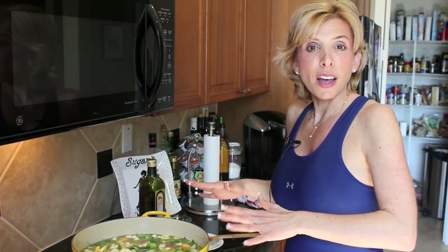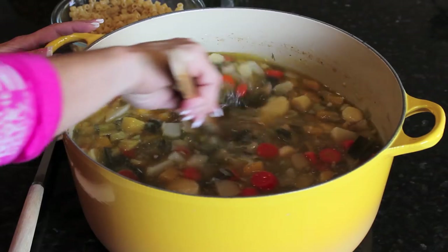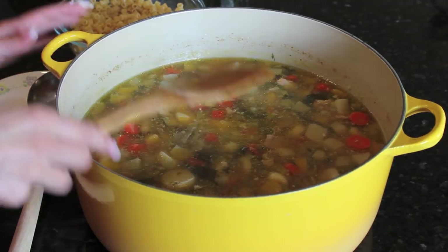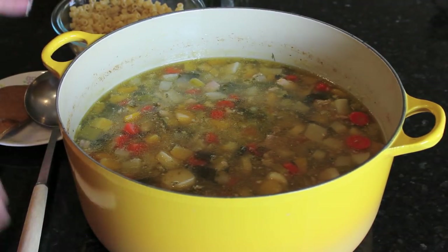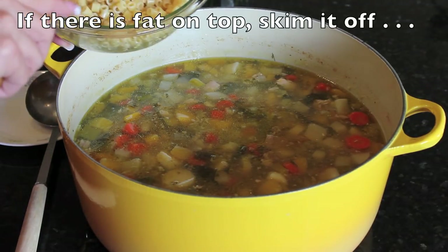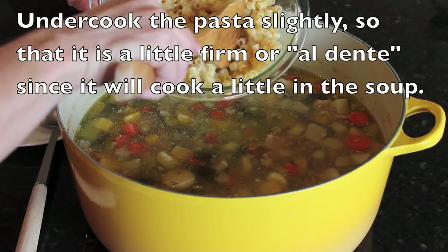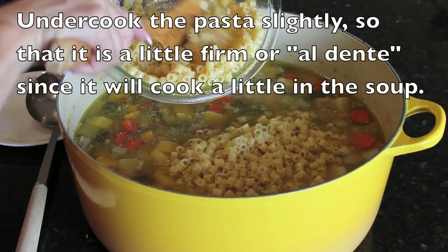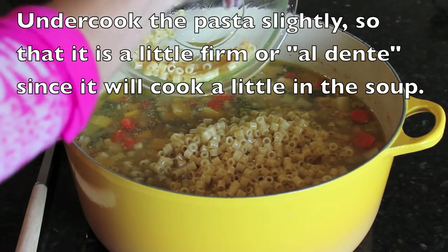My soup's on — I'm going to go to the garage, do a quick workout, and let this simmer. Then later on after I shower we're going to give the soup a taste. Now it's done and it looks great. All the vegetables are cooked, the chicken is tender, and now's the time to add your rice or pasta. I'm going to add these tiny little pastas that I already cooked — you want to cook the pasta or rice separately, and I put a little olive oil on it so they won't stick.